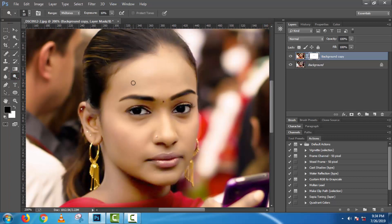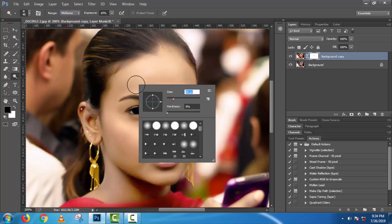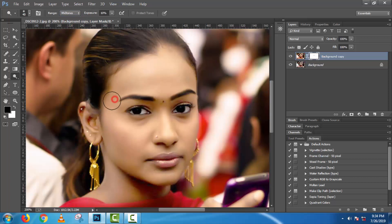Use the brush tool, and make sure the front color is black and the back color is black with bright.